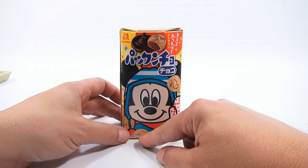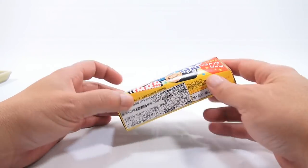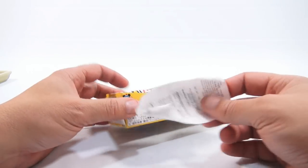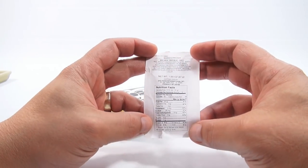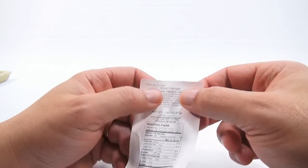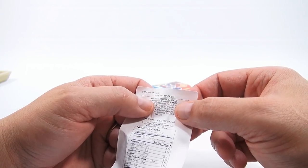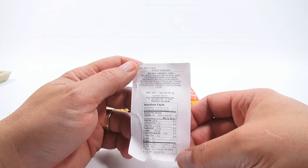Let's take a look. I saw Winnie the Pooh here, Donald Duck. This information was originally covered by one of those giant stickers — I wanted to take it off because it was also covering the front of my box. Wheat Cracker, Morinaga, Pacuncho... Chaco. I'm sure someone will correct me there.